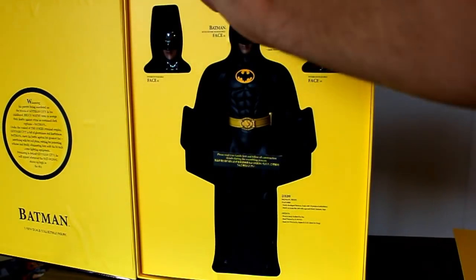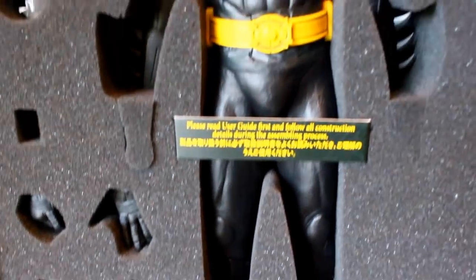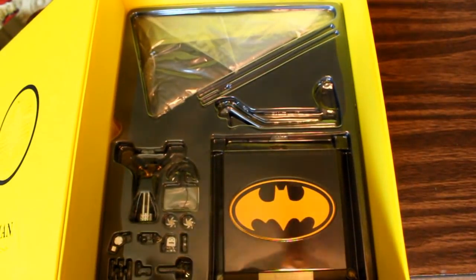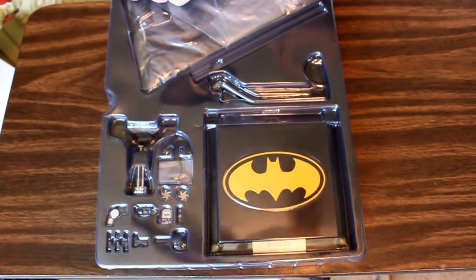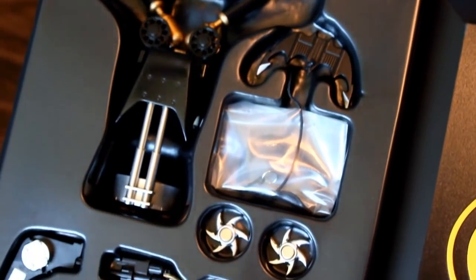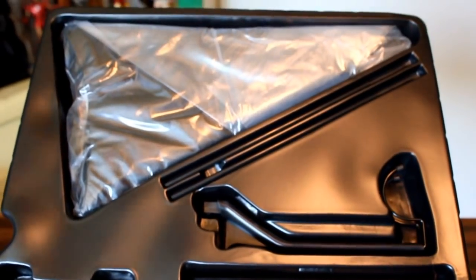Now, the figure comes packaged with some really cool accessories. He comes packaged with six alternate hands and two alternate faces. Packaged underneath the foam is another set of accessories, which we will now take a look at. It comes with a bunch of his gadgets, his light-up figure stand, the rods for his cape, and the cape.